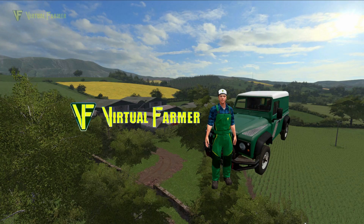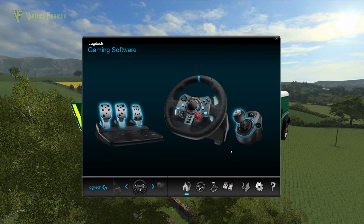I have a G29, so the software I have is the Logitech Gaming Software. If you have a G25 or G27, you want the Logitech Profiler. The software I've got covers the G29 and the G920. The actual thing you have to do is the same in both programs, although it probably looks different in the Logitech Profiler.